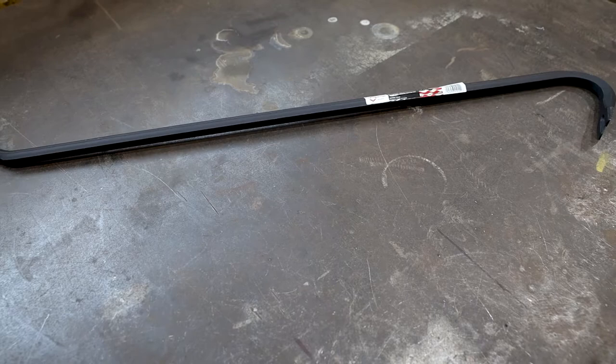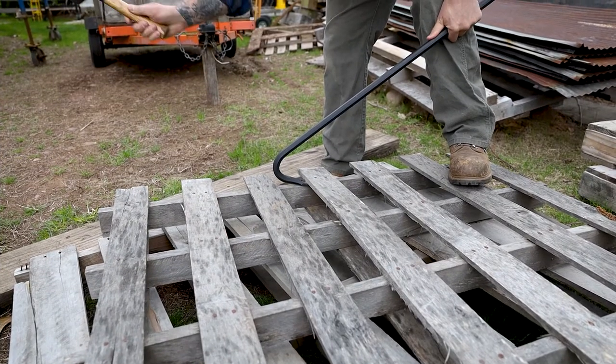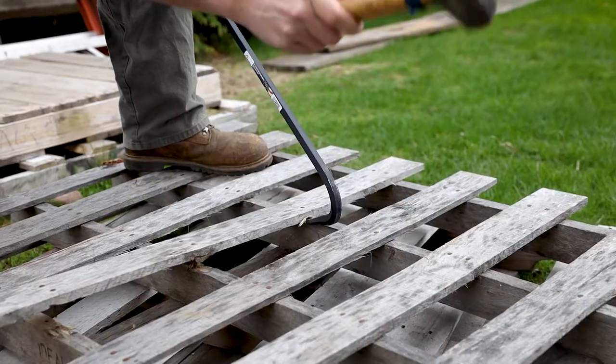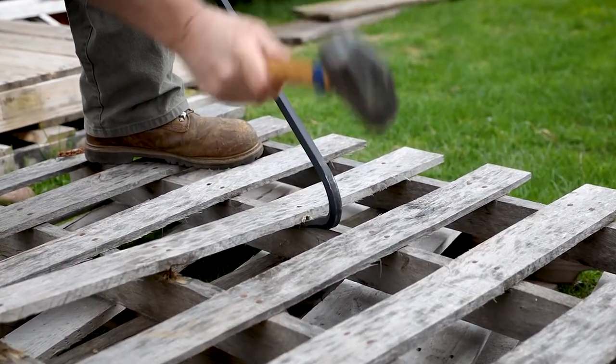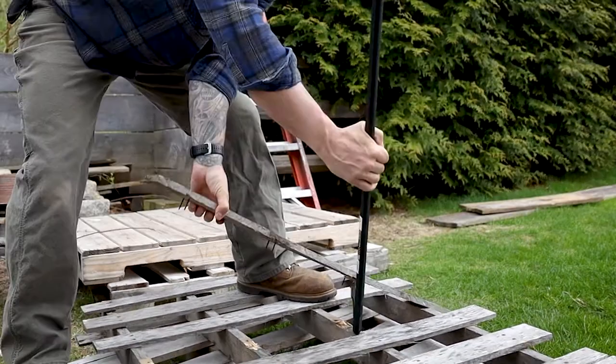Goose Neck Wrecking Bars from Mayhew Tools. The Goose Neck design is intended to provide the extra leverage needed for heavy pulling. Used in all aspects of demolition for pulling, prying, and removing nails from hardwood.